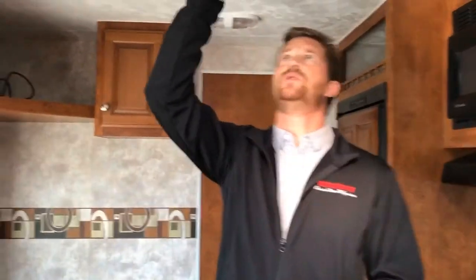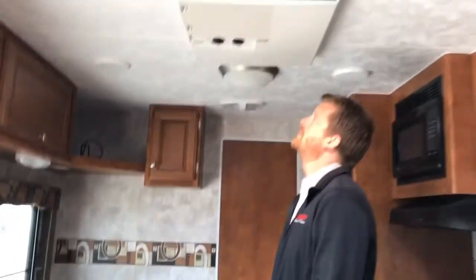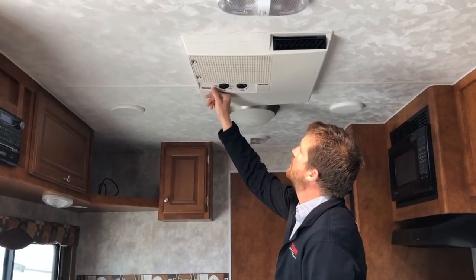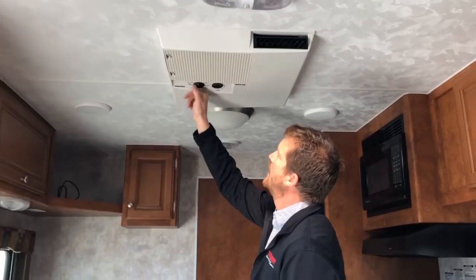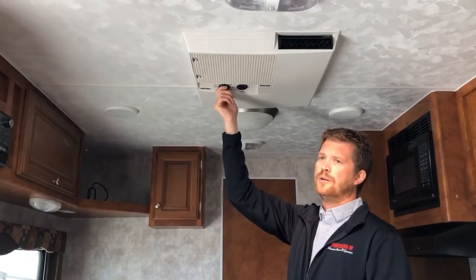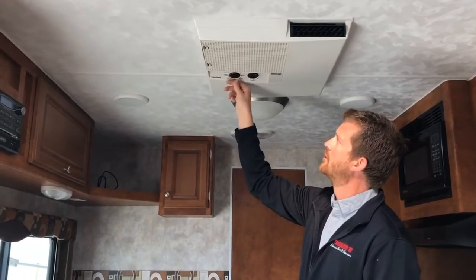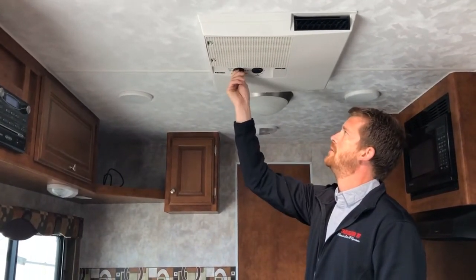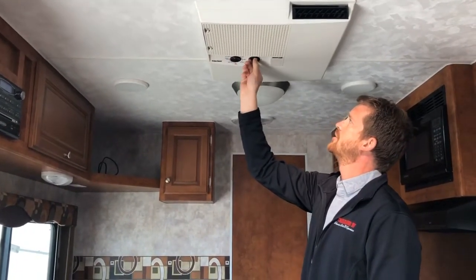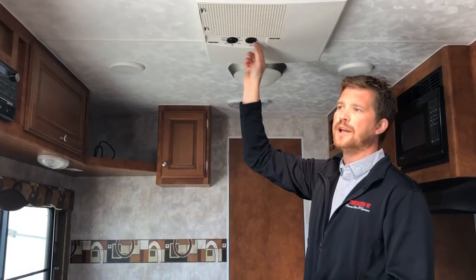The last appliance to cover is your air conditioner, controlled right here from the unit itself. There are basically two settings — fan and cool — with low, medium, and high fan speeds for each. The air conditioner can also work with the thermostat to cycle on intermittently as needed.